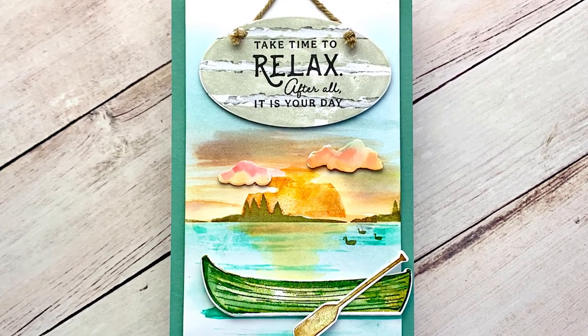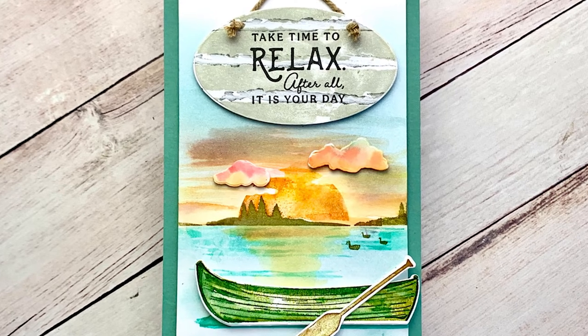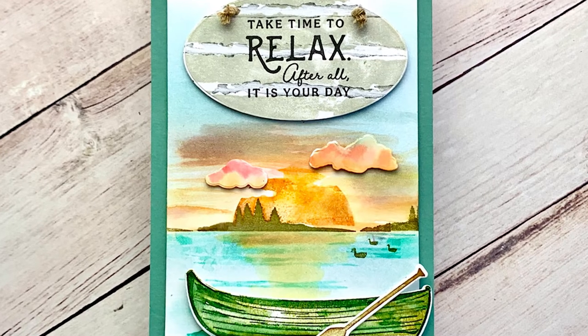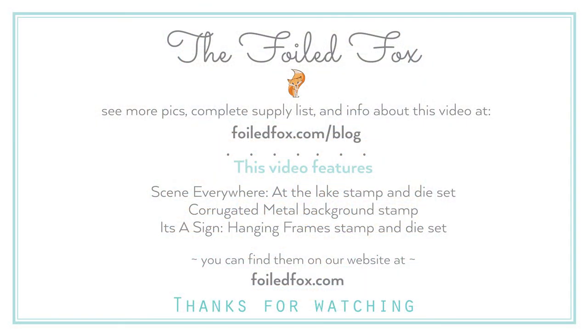It's a wonderful card and a little bit different, and I really enjoyed making it — much more than I thought I would. I hope you give it a try. If you enjoyed the video, please give us a thumbs up and subscribe. Items used include Scene Everywhere at the Lake, Corrugated Metal, Sign Hanging Frames, and lots of inks — everything is in the supply list linked below with close-ups and more inspiration. Thank you so much for joining me; see you next time!